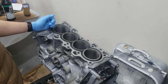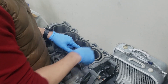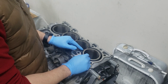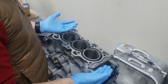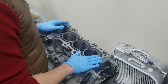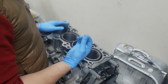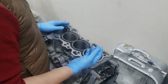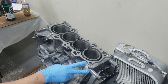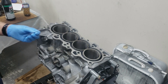To measure the ring gap, you insert the ring in the bore and push it down with the piston until it's about 15 to 20 millimeters from the bottom. Then you measure the gap with a feeler gauge and match it to the specs of the piston ring manufacturer. The Engine Tech piston rings are pre-gapped, but we want to verify the gap isn't too small or too large. You only need to measure the first and second ring, and keep them separate for each individual cylinder.